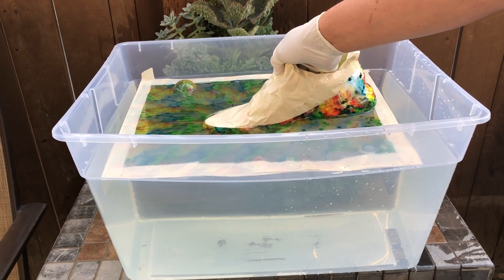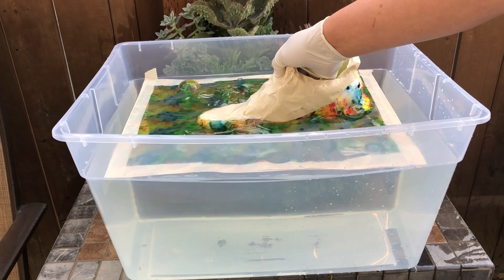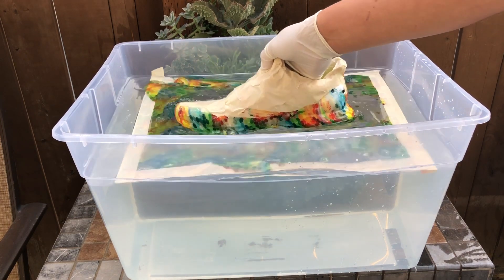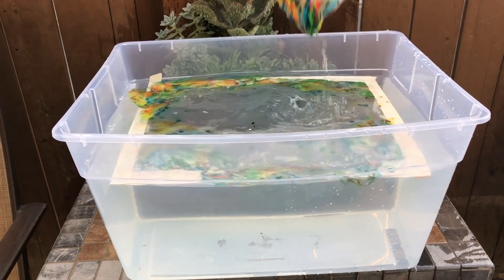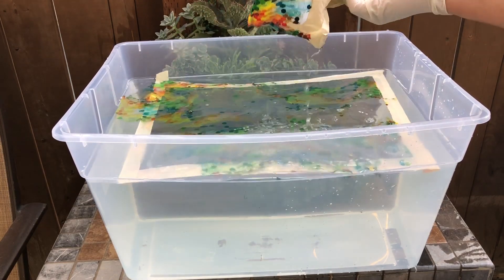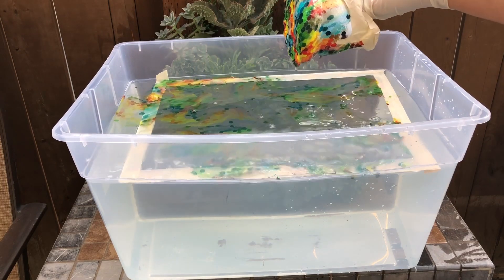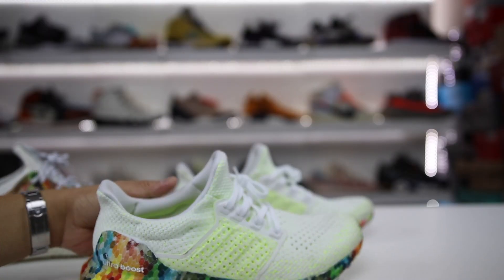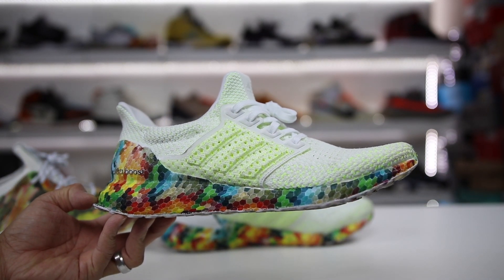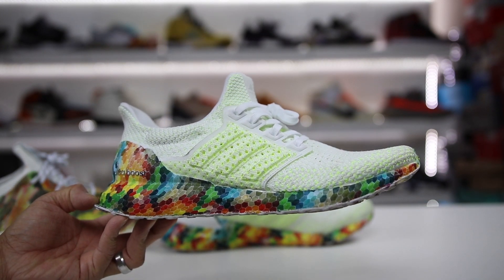They've done this for years on automotive parts and other types of things, but we really haven't seen it much in the sneaker space, and it's something I've been wanting to explore for the last two years. Shout out to Recon in Portland because they're actually the ones I know have done this successfully in the past. I wanted to just give it a try myself and see if it's durable.